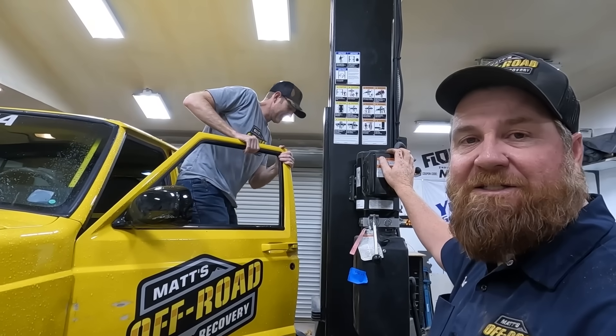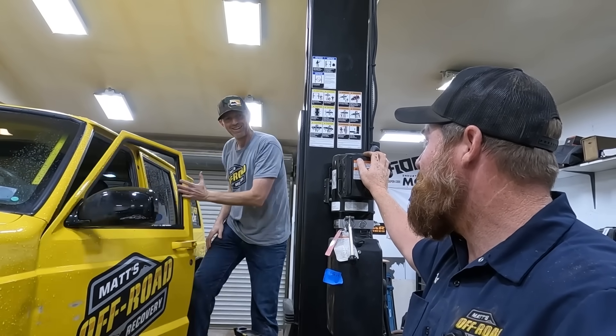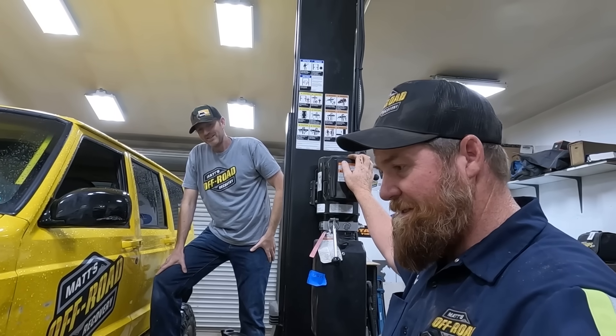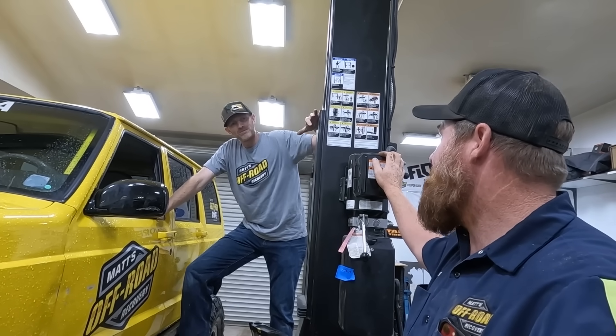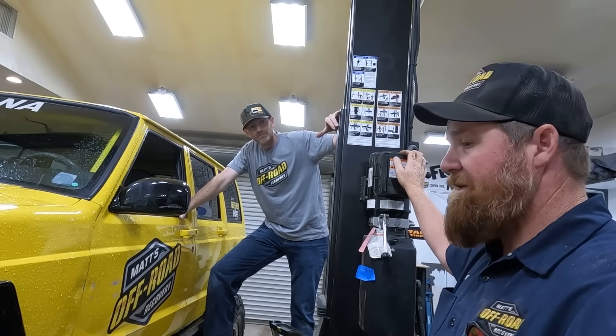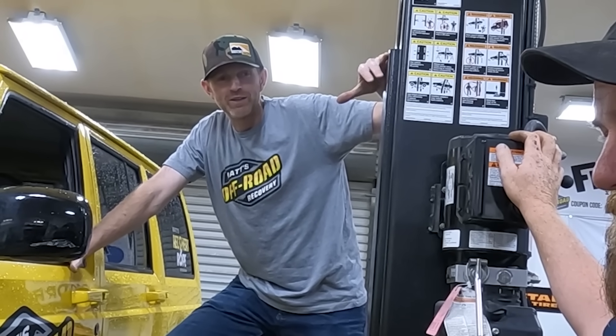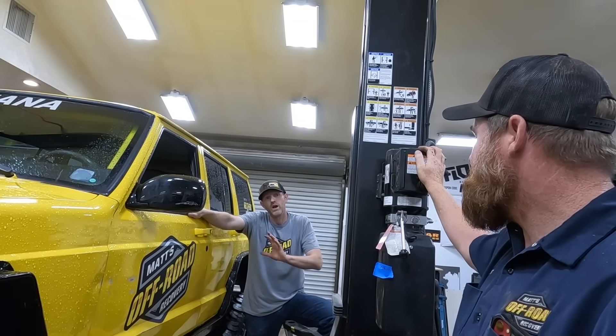We were planning on upgrading the front axle to a Dana 60, but we didn't want to do it under duress — which we are under duress. You wanted to take this to Easter Jeep Safari. I do, really bad. Right now our only functioning vehicle is the Morabere. You want to do the axle upgrade, not just swap gears.